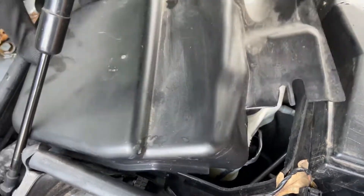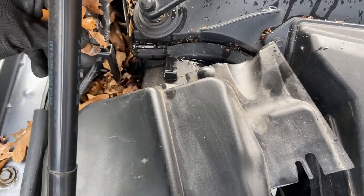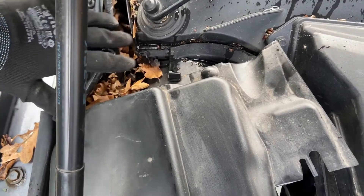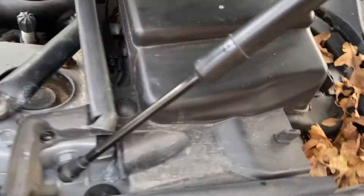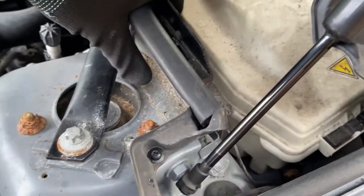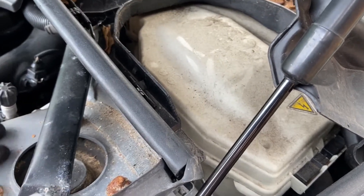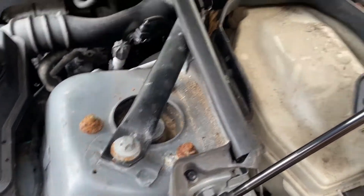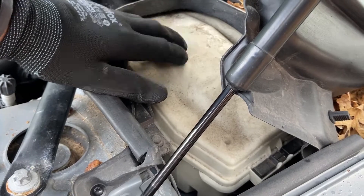Just above here you'll notice some drains for the car. It's best to check these every now and again and remove any leaves or debris, as if they get blocked it can end up flooding your car. Over on the other side, underneath this cover, we've got the engine ECU. On this particular car it's in its own lockbox, whereas on most cars it'll be on the side of the chassis near the strut or engine. If you ever need it accessed or reprogrammed, now you know where it is.